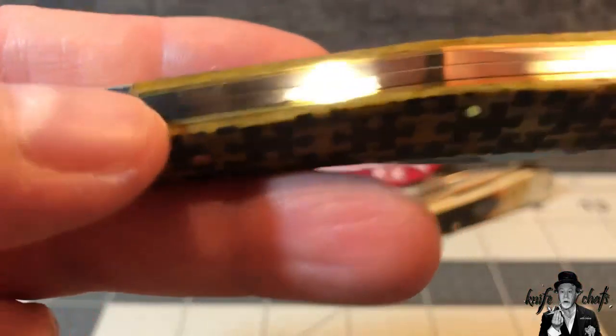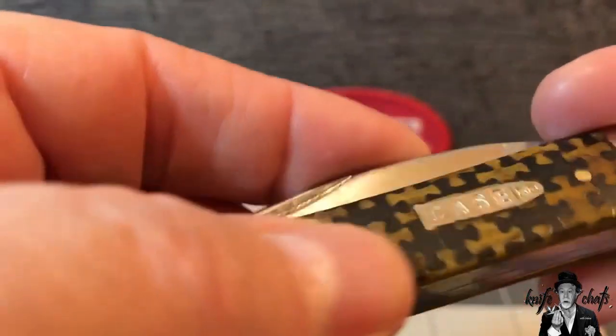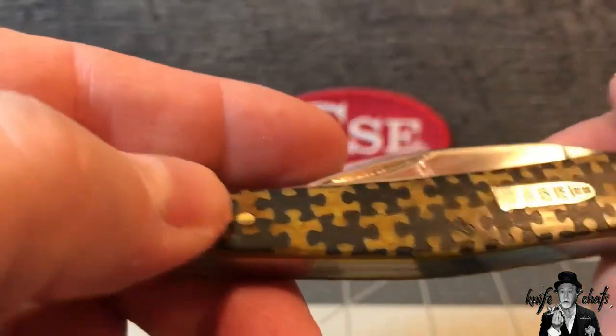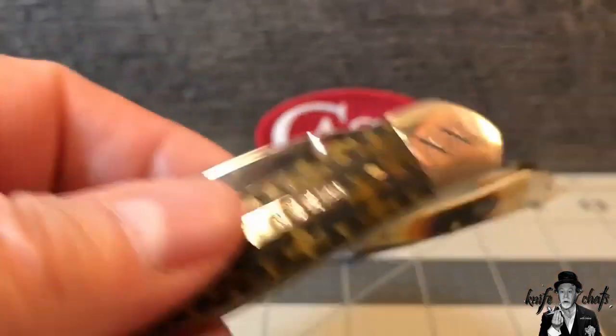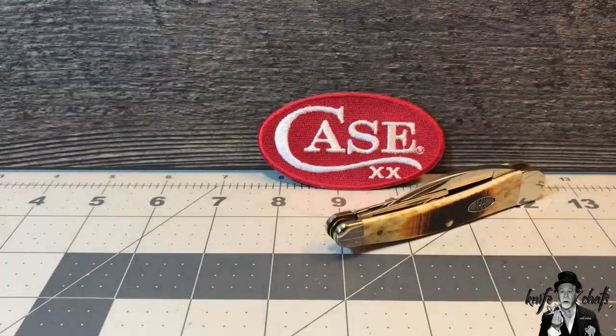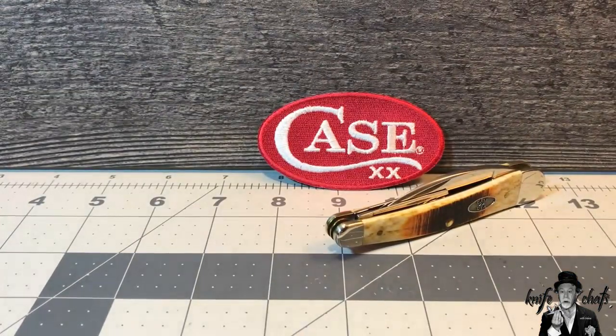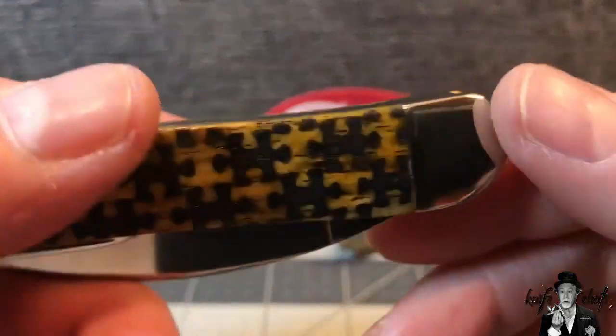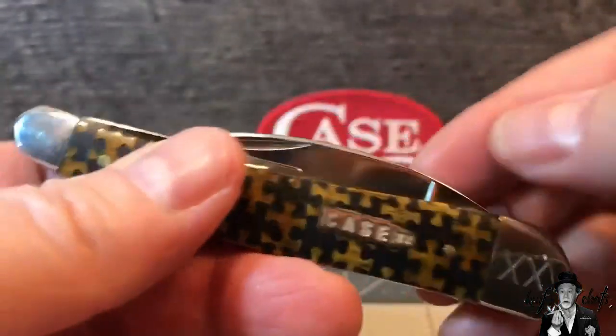The fit and finish is about typical of what you're finding on Case - actually this one's a little bit better than some of the newer ones. It's all nice and smooth; the pins and bolsters - I've got all my fingerprints on them for sure - they are well polished. I like that Double X cut into them, just on one side, which is typical.